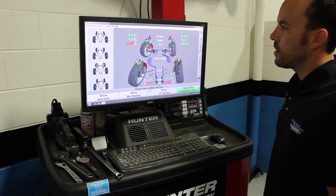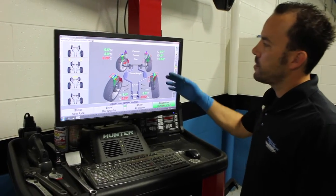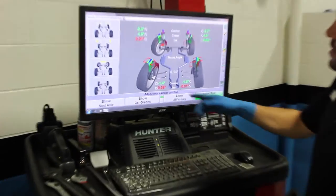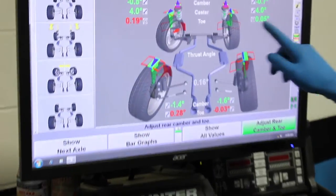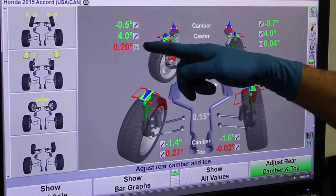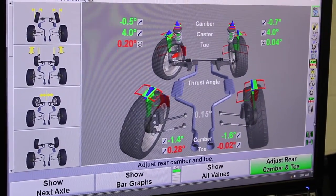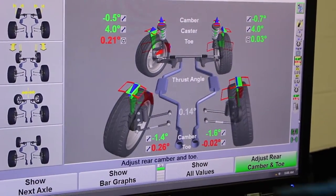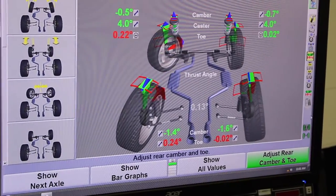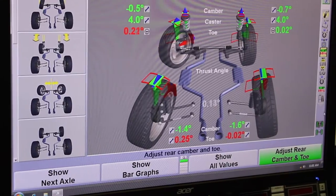All right, so these are the measurements we just took with the machine. This particular vehicle is out — our red numbers indicate that we need to make some adjustments. Looking at this car, it looks like the customer must have hit something on the left side and knocked the alignment out a little bit. These numbers will cause a toe wear issue, which decreases the life of your tires.